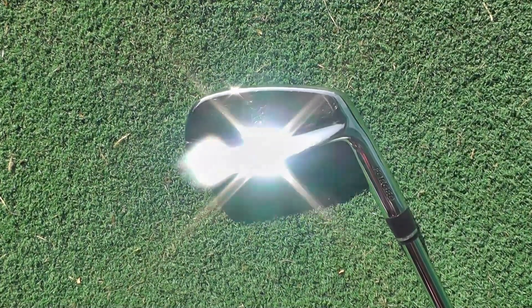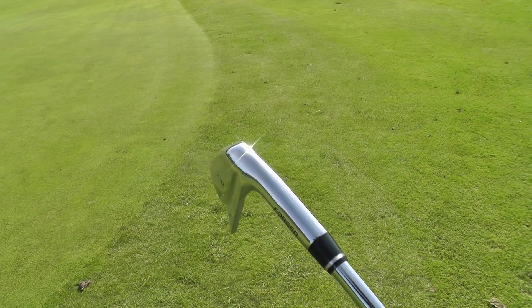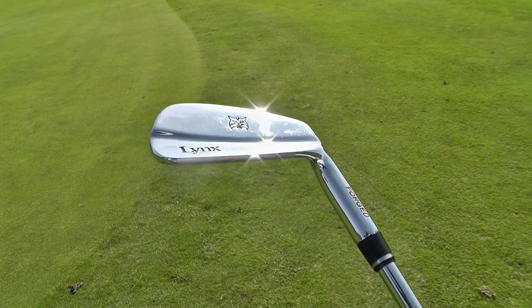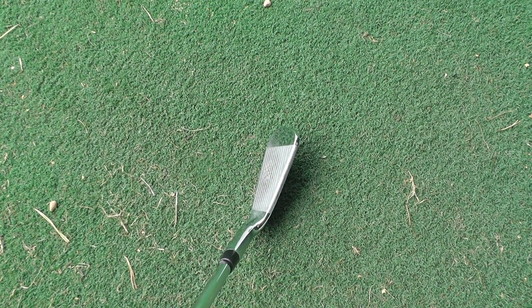First appearances, it looks beautiful — it looks just like a normal blade would. If you go anywhere and have a look at a blade, it just looks as normal as them do. The chrome finish looks beautiful, small head with a thin top line. You're always going to get that with a blade regardless of which company makes it. I like that — I like the look of it.